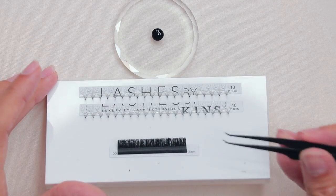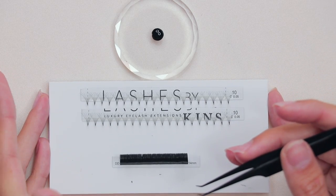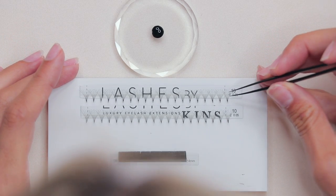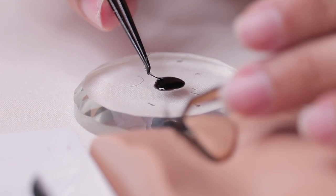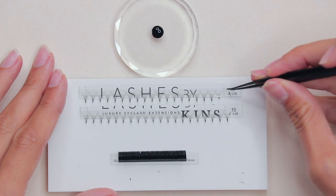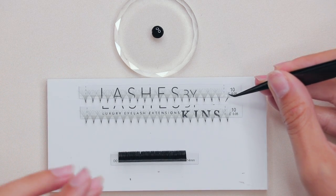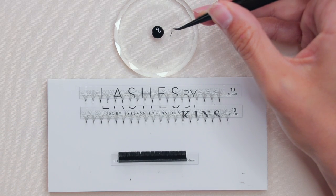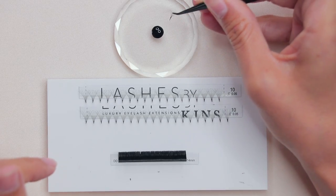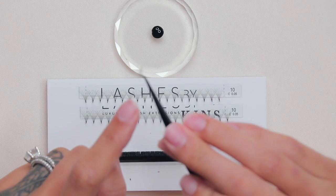When we're talking about adhesive — how much or how little we should be using — it's important to know where the placement of that adhesive goes. I'm going to demo two techniques: swiping and scooping. It's super important that you're not using too much adhesive because too much will actually close your fan, and not enough won't do the job.